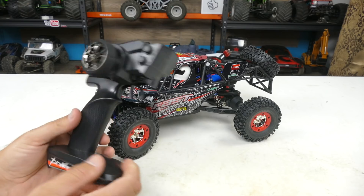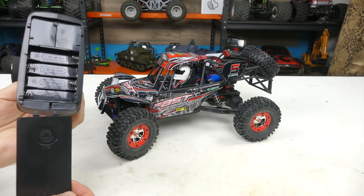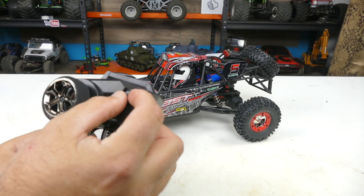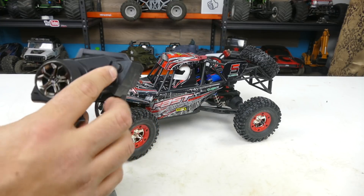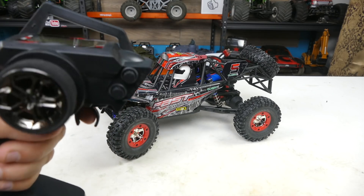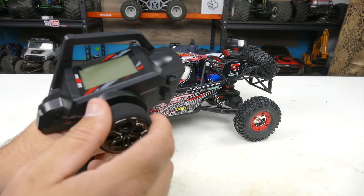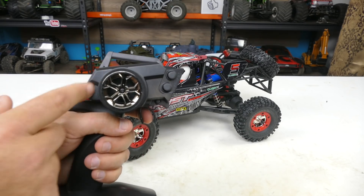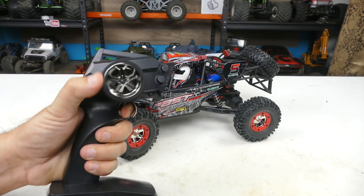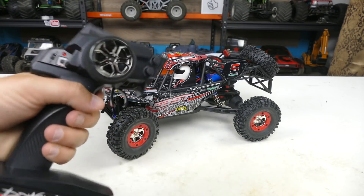Quick look at the controller: it's an upgrade off of the little 1/18th scale. It still takes four AA batteries. Instead of little buttons to click, it does have steering trim and throttle dual rates on the bottom. There's a mode button here — I'm not sure of its function for this car since there are no lights or anything. It does have a foam grip, and these can be driven one-handed, which is great because the wheel is placed so far back — I really like that.